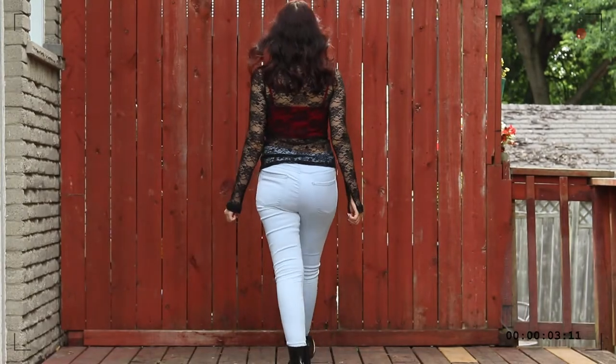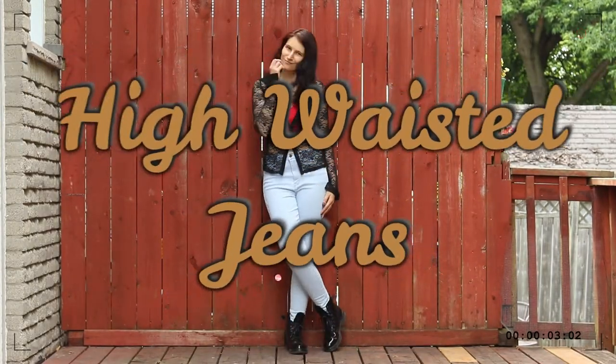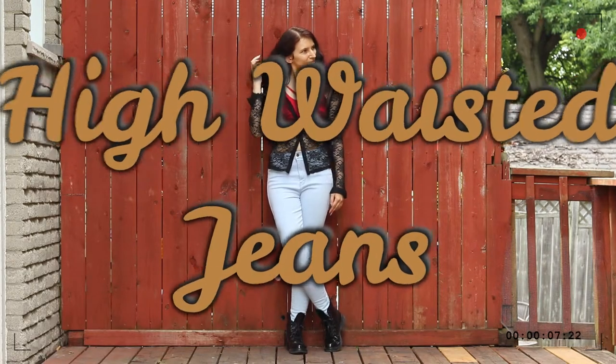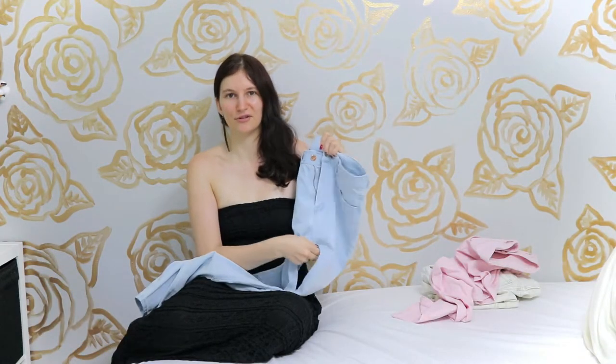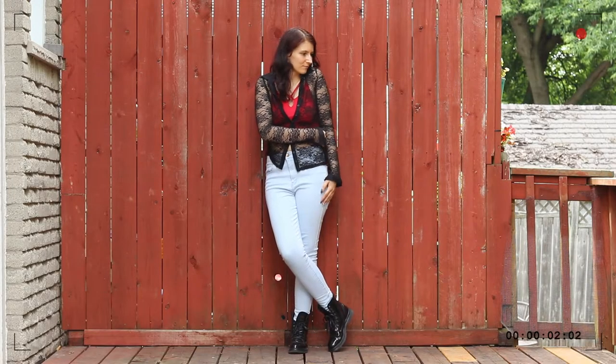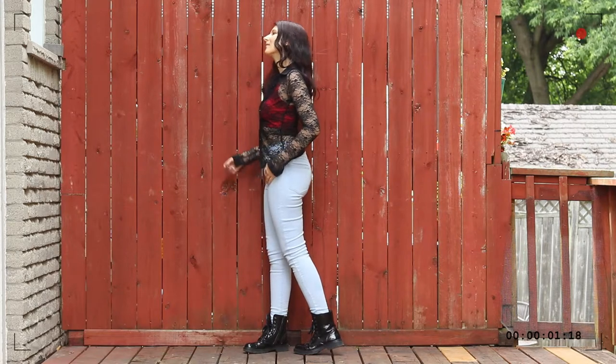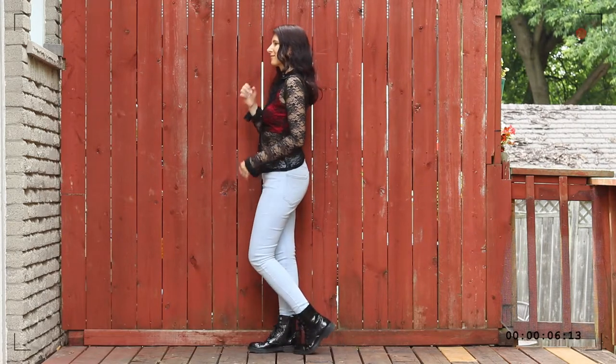Another blue pair of jeans, but this one is a very, very light wash. And they are high-waisted, which you can tell because they're practically the length of my entire torso. Obviously on my body they become much shorter. You can wear high-waisted jeans in the same way you would wear low-waisted jeans, medium-rise jeans, just about any other pair of denim.